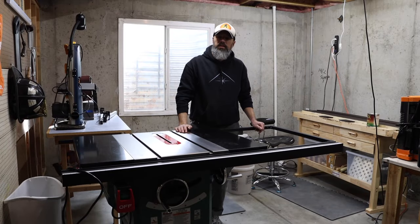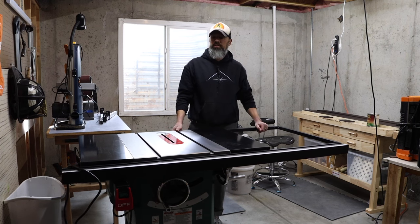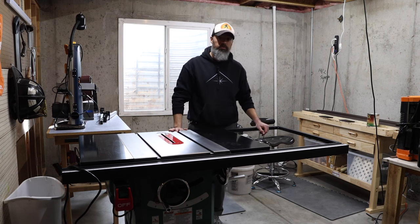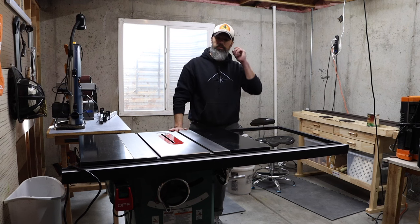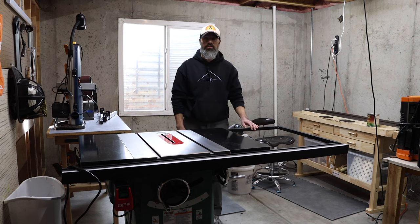Hello, and thank you for joining me. This is going to be part two of my review of this Grizzly open-stand hybrid table saw. If you didn't watch the first review, I kind of went over an overall review of that. In this video, I'm going to get into a little bit more that I didn't address in that one — maybe some clarifications or some added insight. So thanks for watching, and let's get started.